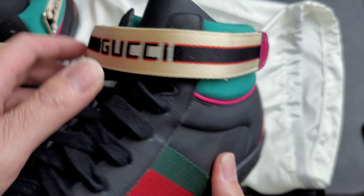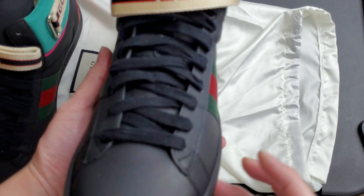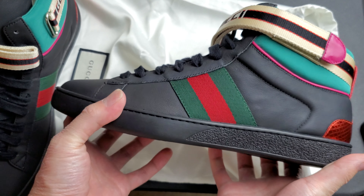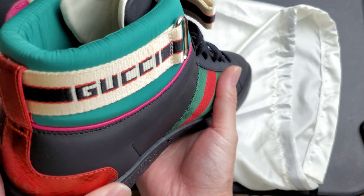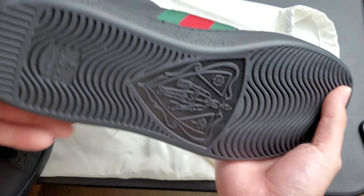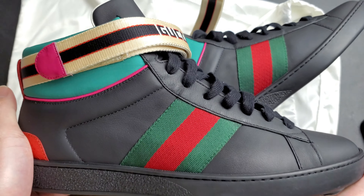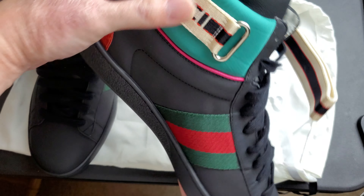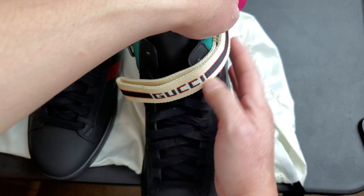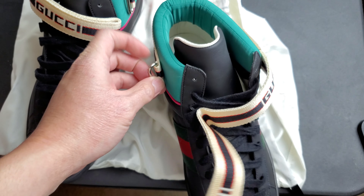Those are just the laces — I've done the laces myself already. It says Gucci on the back, Gucci on the inside. The other side shows the same thing. Basically air force one style, that's why I got it, because one of my favorite types of shoes is the Air Force Ones. Not really into the Jordans — my all-time favorite was the Nike Air Force Ones.